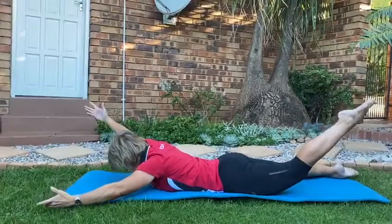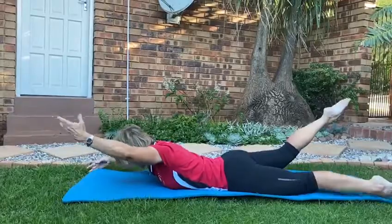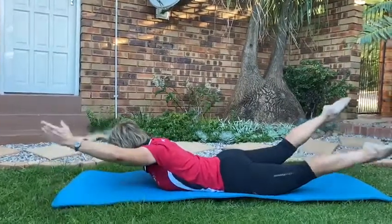Keep your legs as straight as possible. Think of lifting your fingers, not your shoulders.